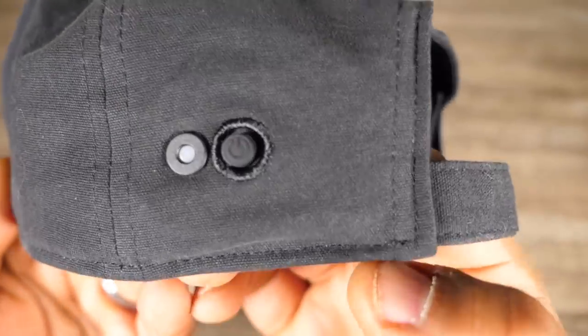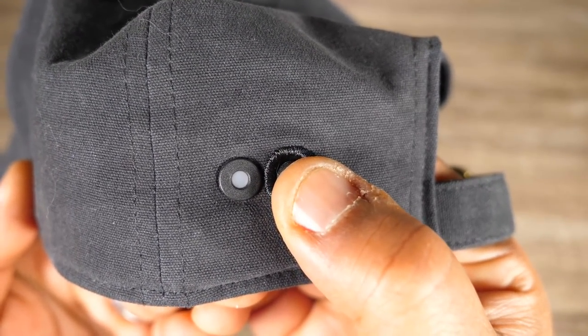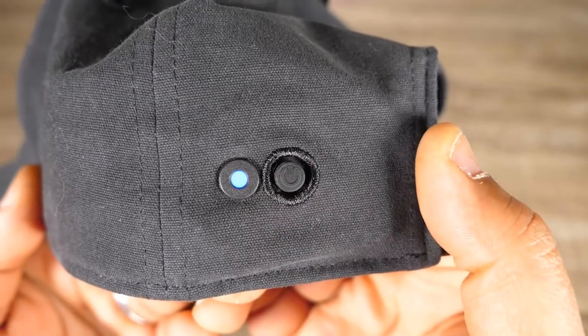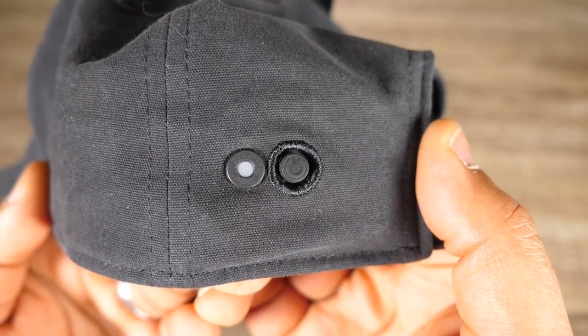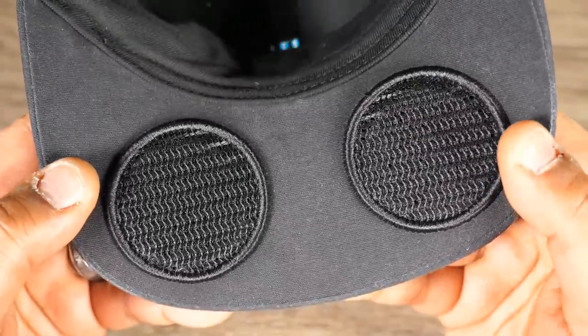The reason I went with the Blade Runner 2049 edition — for one, it was limited edition, and I like limited edition stuff. I love the color way, that kind of sky blue, I dig it. The way this works is you've got a little button on the side — hold that down to turn it on. You get a blue light that blinks, and pairing it up with your phone is as simple as any other Bluetooth device.